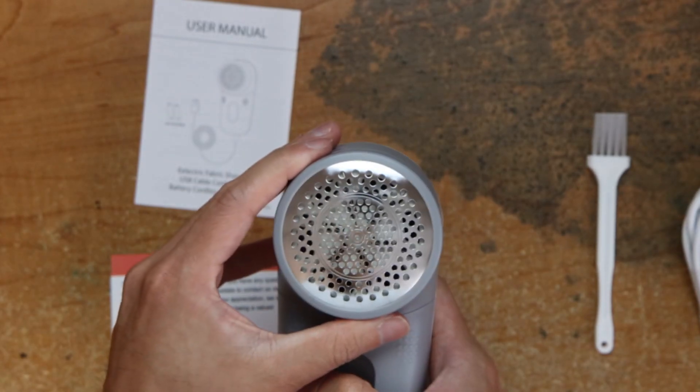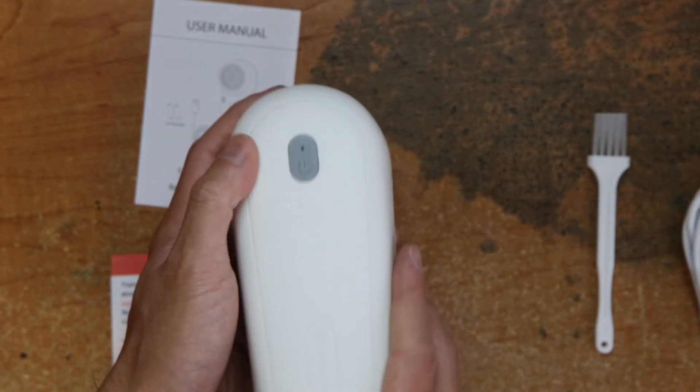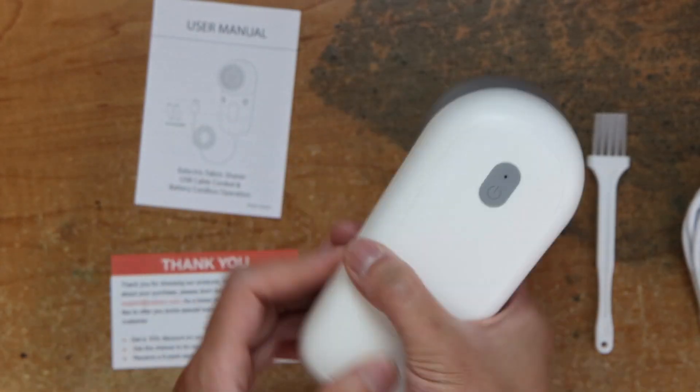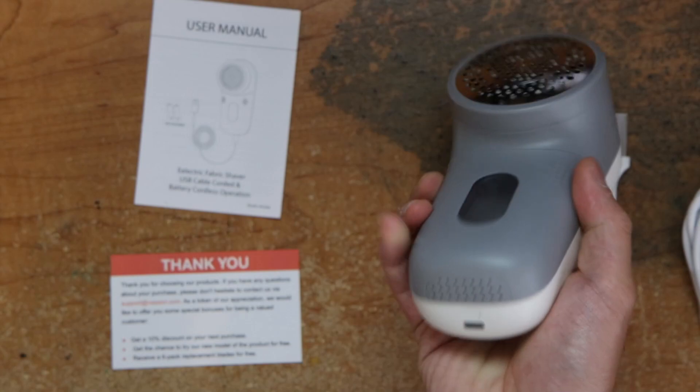Just shave yourself. Power button on the top. I think it's kind of too wide for me.